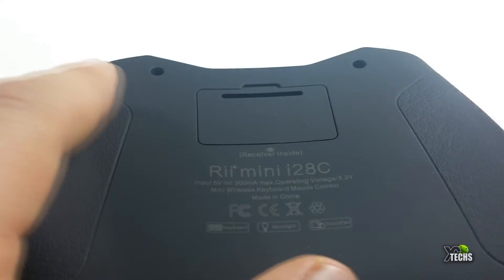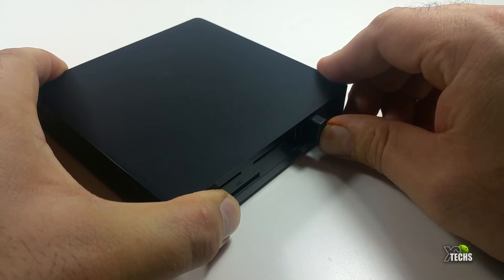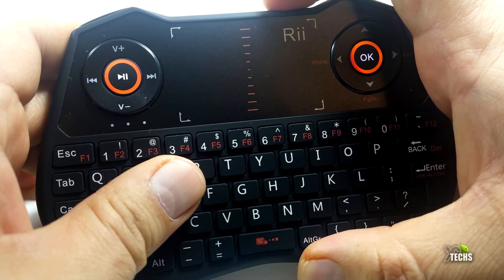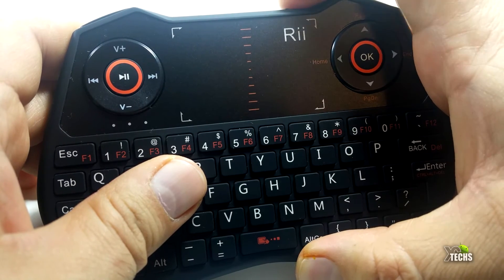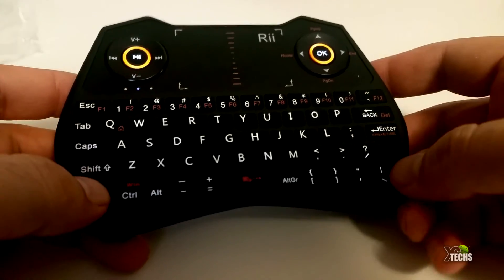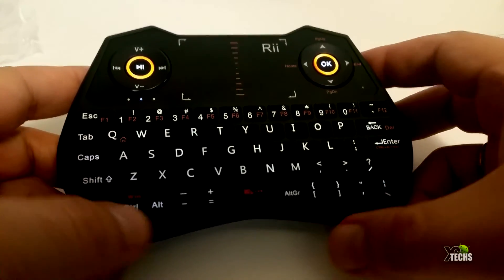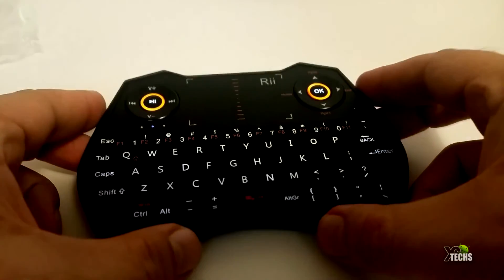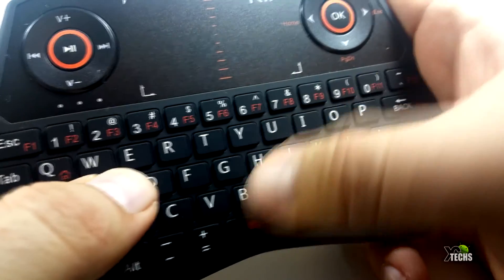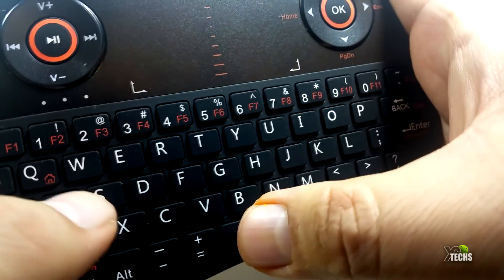Once you connect your dongle to your Android box — in this case I'm going to use it now — turn the remote on and you'll see the little lights around your navigation key and also your volume key light up orange. I really like that. The keys on the bottom are also lit but you can't really see them unless it's very dark. When you press the function key the light lights up, and when you press the buttons they are not very loud.